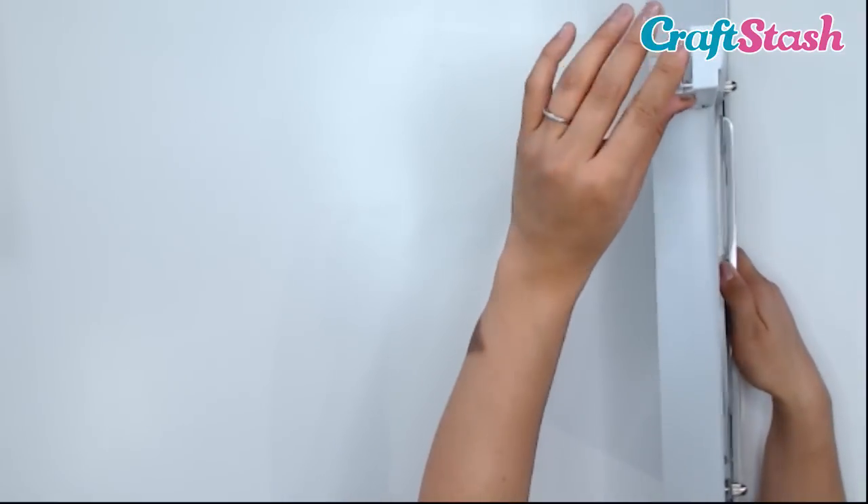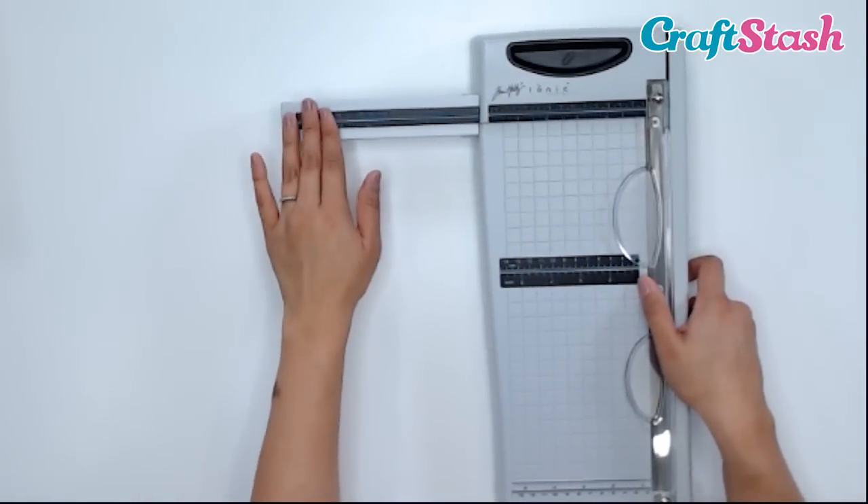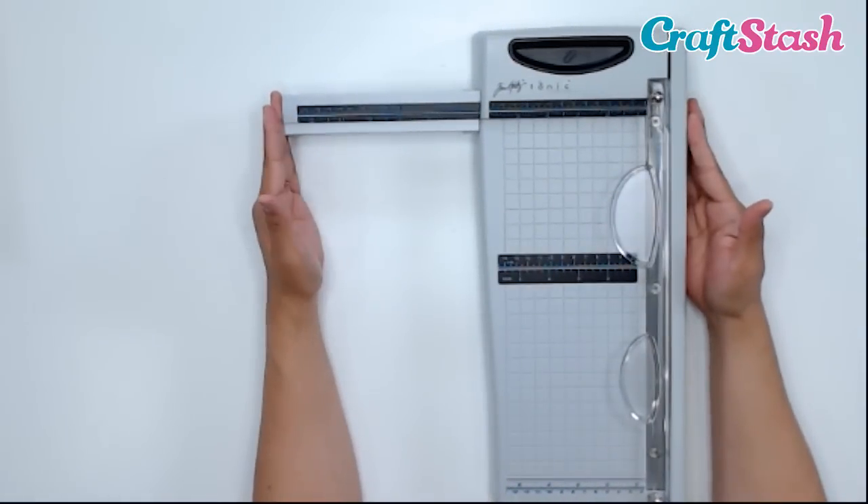Then you have a little kickstand, like a ruler kickstand. There we go — it's nice and secure. Now you have a 12-inch guillotine.